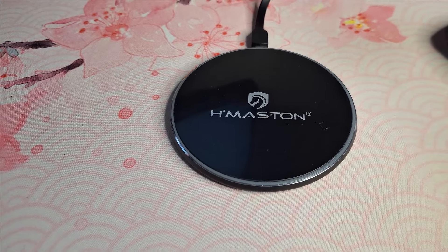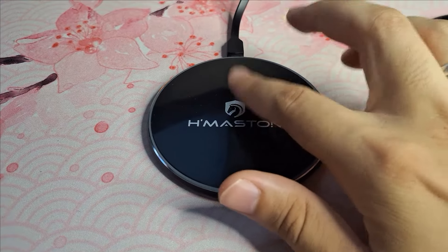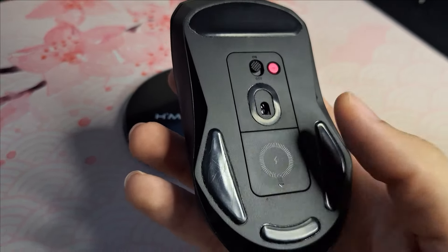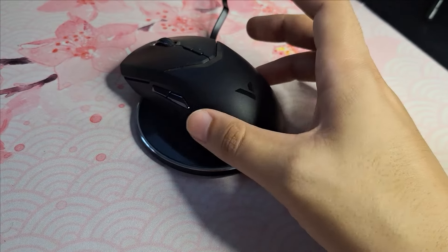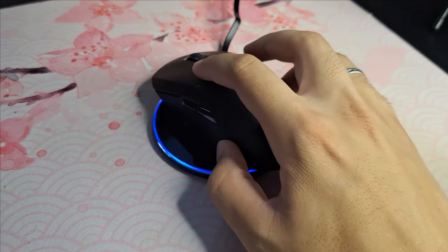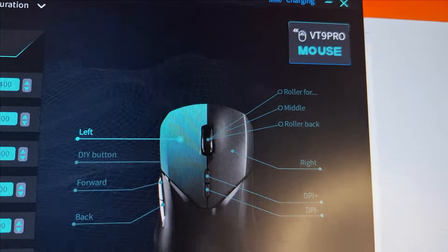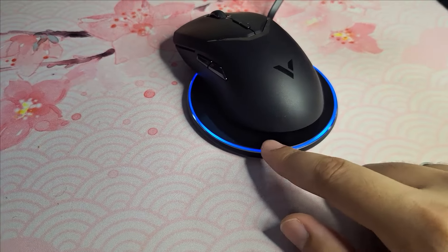Vou pausar aqui no meio do vídeo para mostrar que, depois de algum tempo utilizando esse mouse, acabei comprando uma base de carregamento por indução para testar e mostrar que realmente funciona. Acoplei o módulo de indução que veio com ele — você só precisa apoiar o mouse em cima e ele começa a carregar. Essa luz aqui indica que já está carregando.